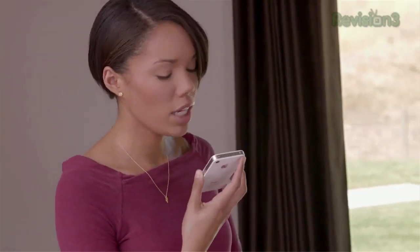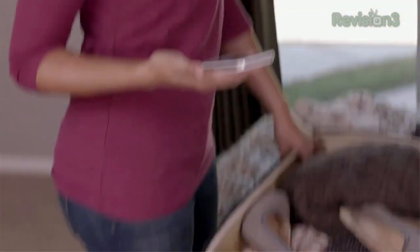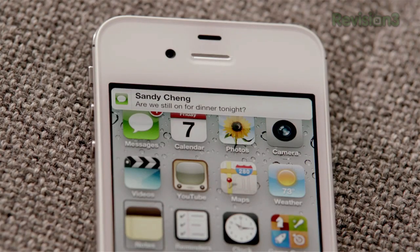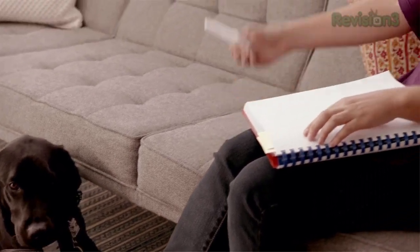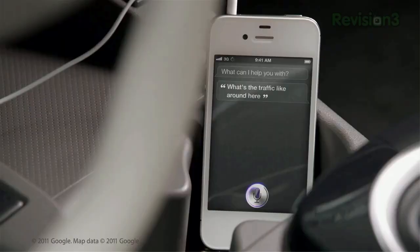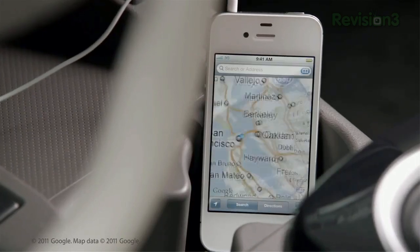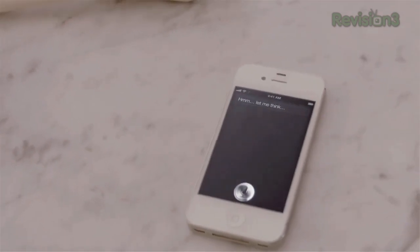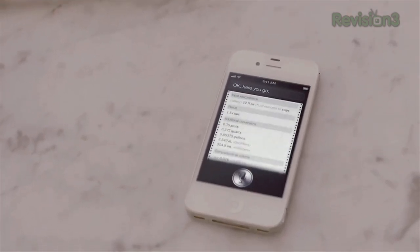Siri allows you to control your phone by having conversations with it. You can tell it to check the weather or movie show times, have it read you an incoming text, or even compose a new text for you. Google's got a solid voice control tool built into Android called Voice Commands, but Siri's back-and-forth conversation style and access to all of your phone's information looks like it could be a great step in voice control technology.